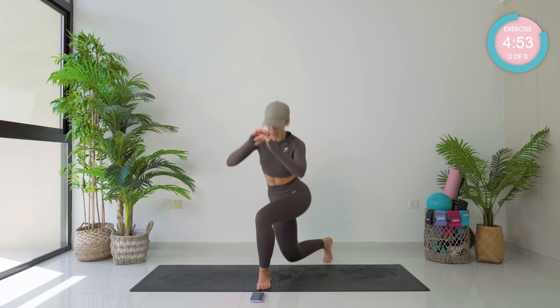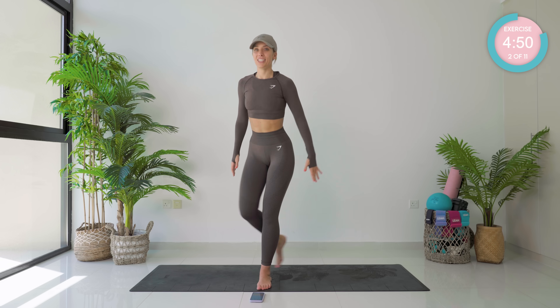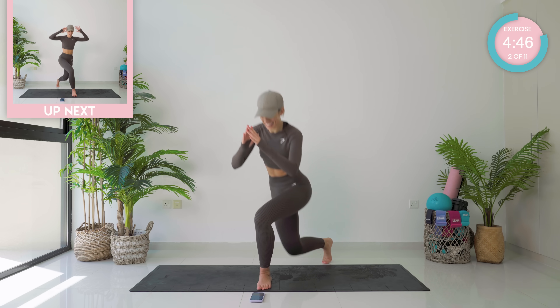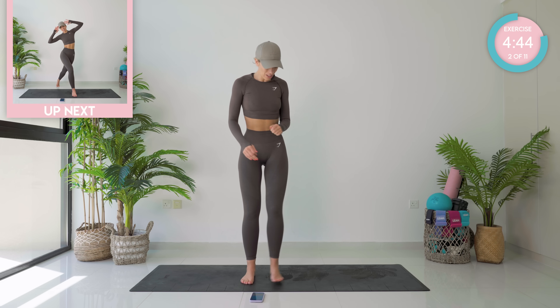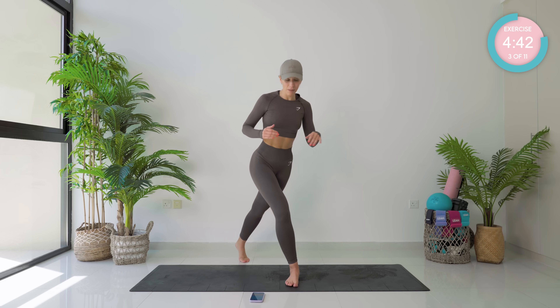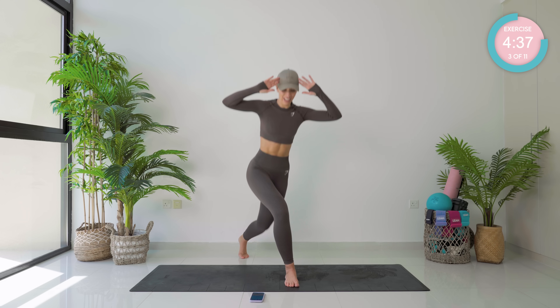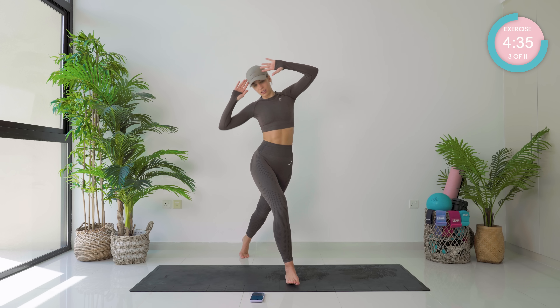Incredible. Just five seconds left — three, two, one. Onto that other side. Nice, step back in a diagonal position, drop down and crunch to the side.